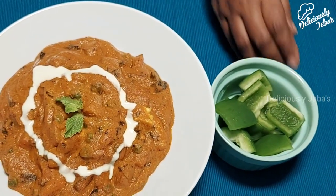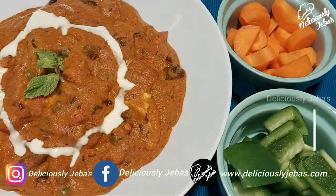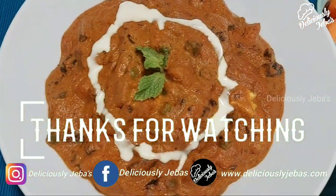Hope you enjoyed watching the recipe. I'll meet you with another delicious recipe next week — until then, it's Jaba signing off. Bye!